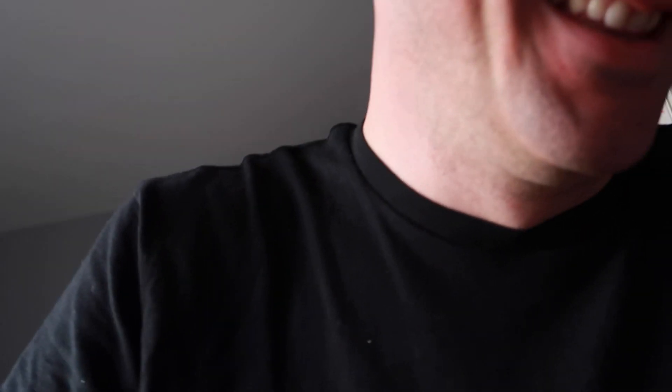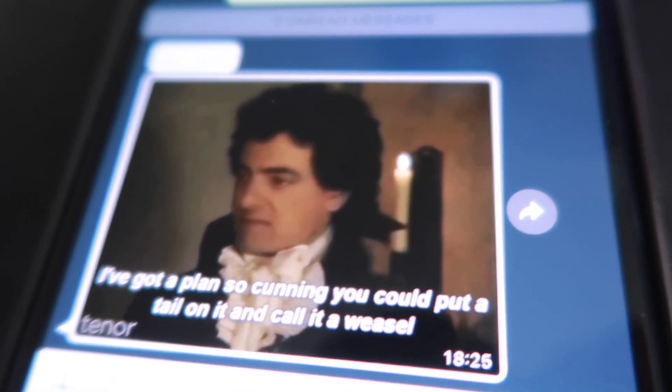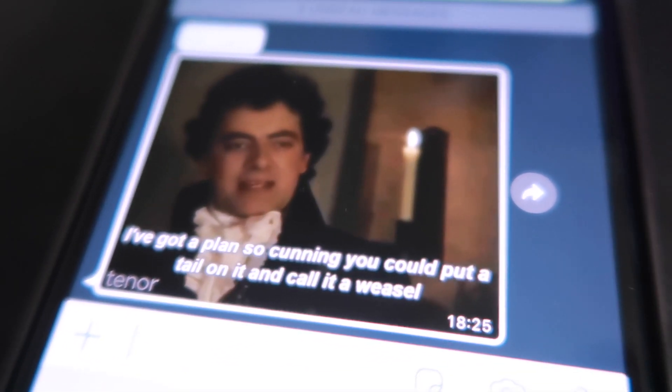Don't ever feel that you have to be at these premieres. I really do appreciate all the support and I love the live chat — me and Nat love being there. Hopefully you guys do too, but don't feel pressured or guilty if you're not. Right — I need a shower and shave otherwise I'm going to miss the premiere. Can't even spell — is that how you spell 'beautiful' in Welsh? Just sent me a gif. I've got a plan so cunning you could put a tail on it and call it a weasel. Showered and shaved and on for dinner.